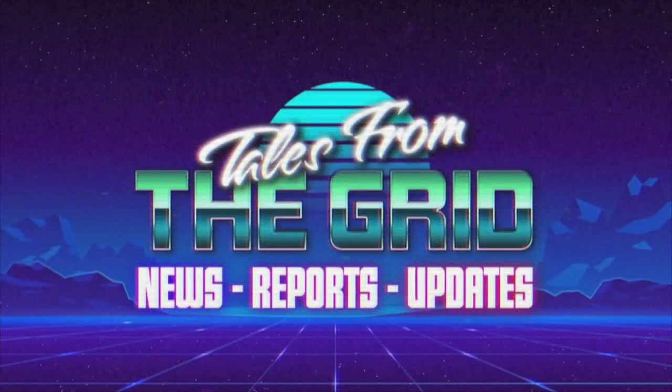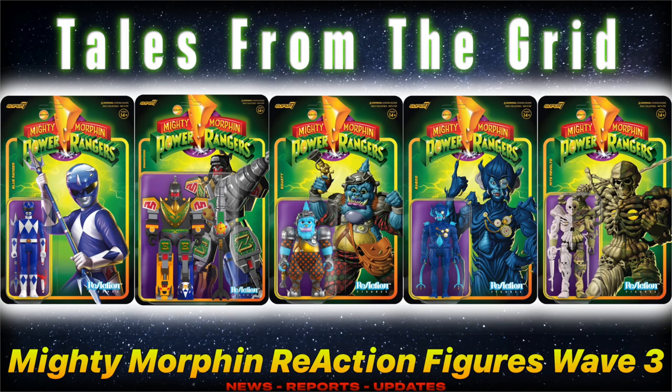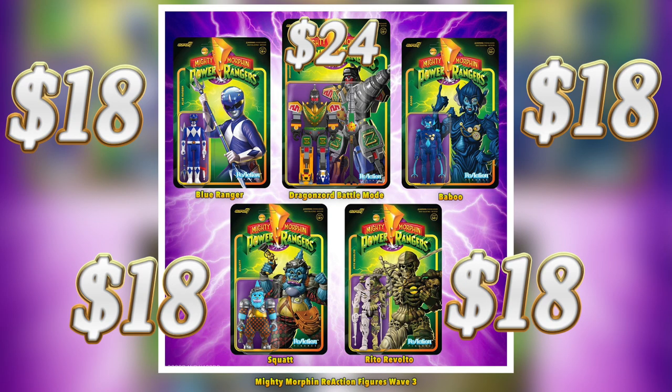You are now watching Tales from the Grid. Hey everybody, welcome to another episode of Tales from the Grid. In this episode, I'll be discussing the Hasbro Super 7 Mighty Morphin Power Rangers Reaction Figures Wave 3. All these figures are available to purchase through Super 7 and other websites for prices ranging from $18 to $24.